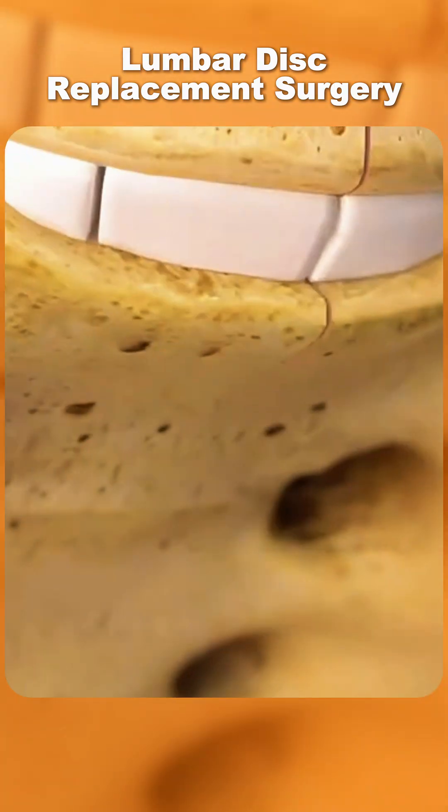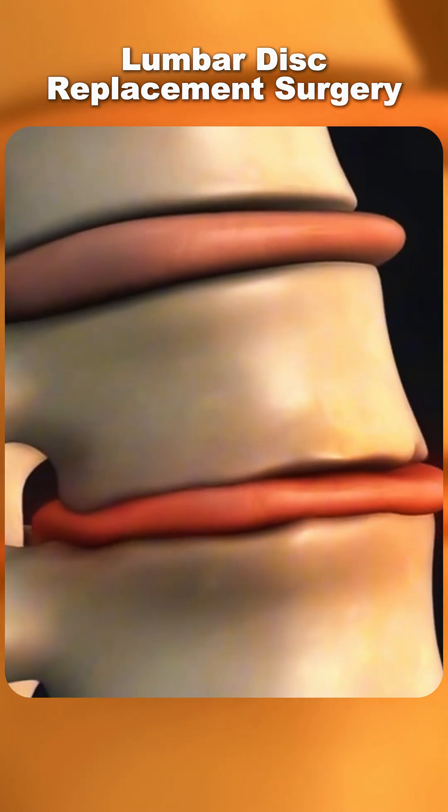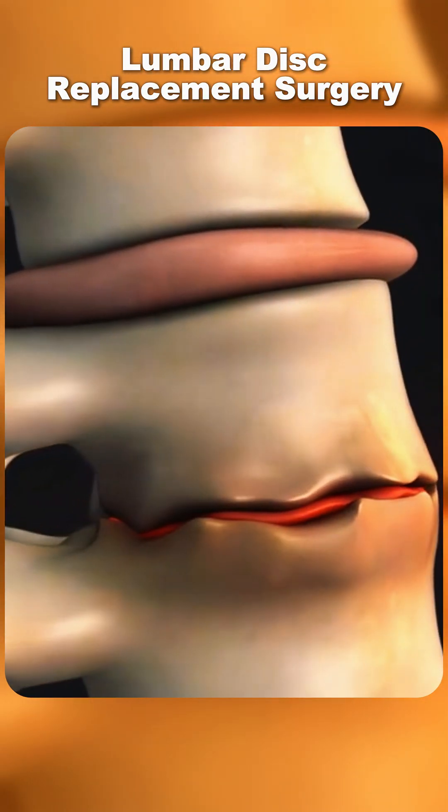Ever wondered how lumbar disc replacement surgery is performed? This procedure is designed to treat severe back pain caused by a damaged spinal disc in the lower back.